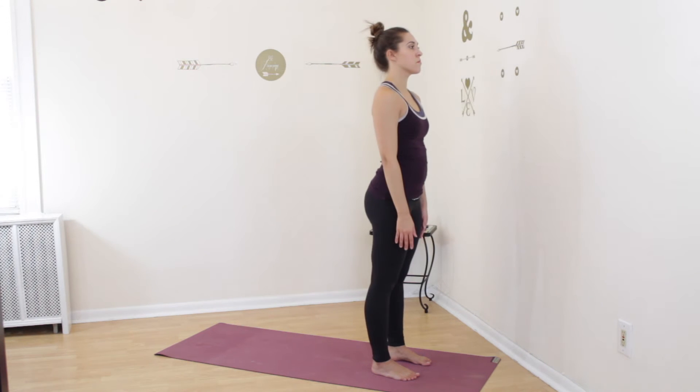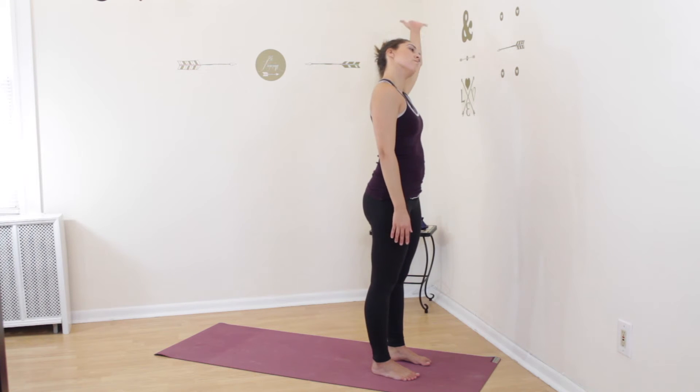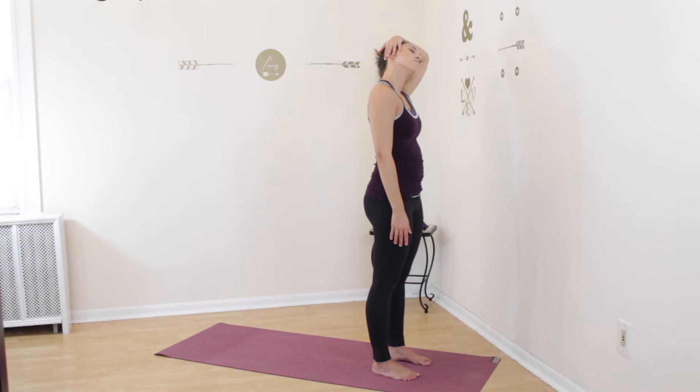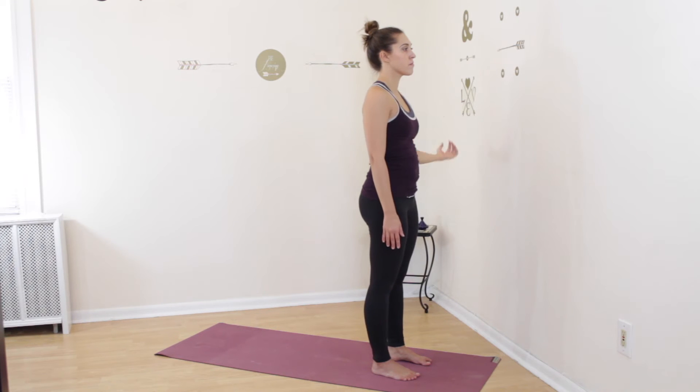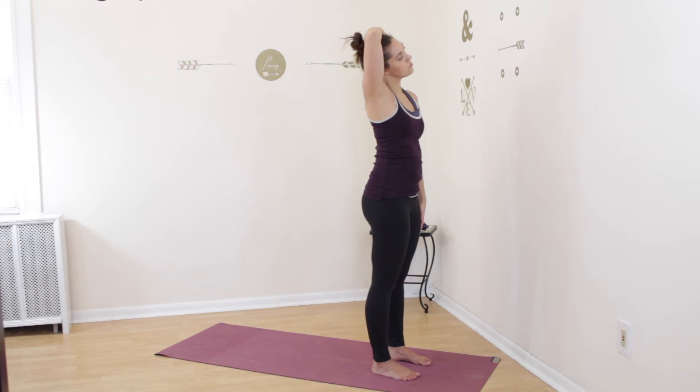Tilt your head over to the left. Take your left arm and gently wrap it around the top of your head and pull it over to the left — you're pulling gently here, very slight movement and motion, stretching the right side of your neck. Remove your hand from your head, bring your head back up, and then tilt it over to the right. Wrap your right arm around the top of your head and gently pull it over to the right, stretching the muscles in the left side of your neck.